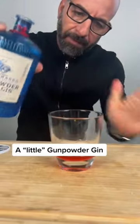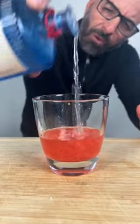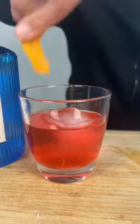Gin. Two ounces? Just two. Yeah. Ice. Orange. Zester. Zester. Done.